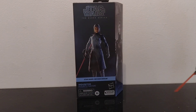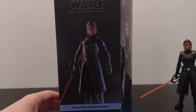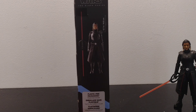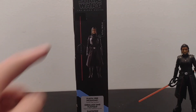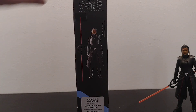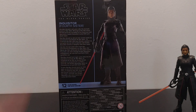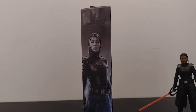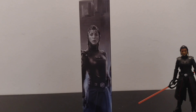I'll just show you the box first. So here's the box — it's the plastic-free packaging, as it says here, all in different languages. There's a picture of her on the back and on the side. It doesn't give any detail of the figures — it just says Kenobi, like the other Kenobi figures. She's number 12 in the line, and there's the art of her. It says 'The Fourth Sister Inquisitor.'